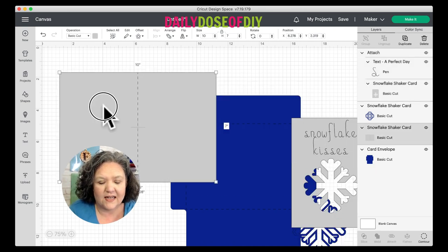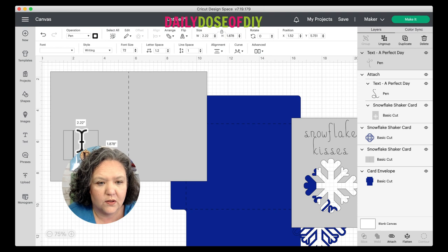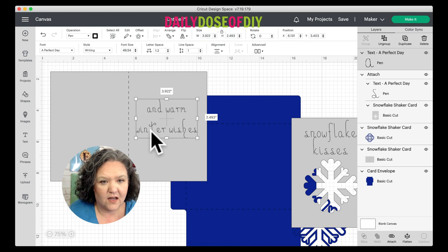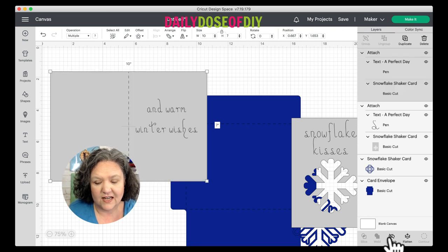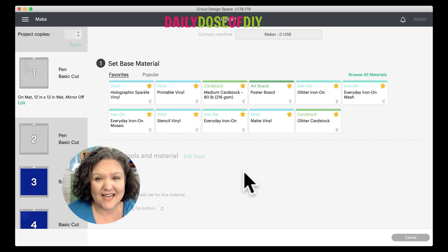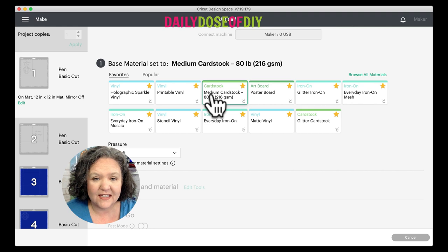If you'd like to add a message to the inside of the card, you can do the same. Remember you want to write on the right side of the card. I'm going to enter 'Warm Winter Wishes.' Resize so it fits on the right side, and once you're happy with the placement and size, select both the words and the card and click Attach. Now we're ready to click the Make It button. On the map screen you'll see it's showing a pen and a basic cut. For a Cricut Explorer, set your dial to card stock; on Cricut Maker machines, browse all materials and search card stock. Let's get this cut.